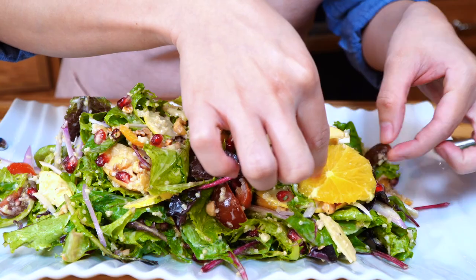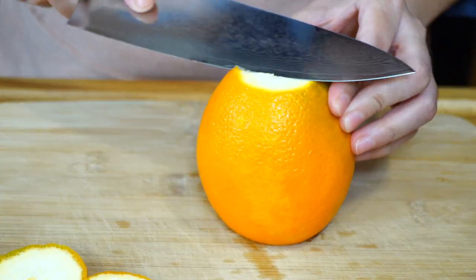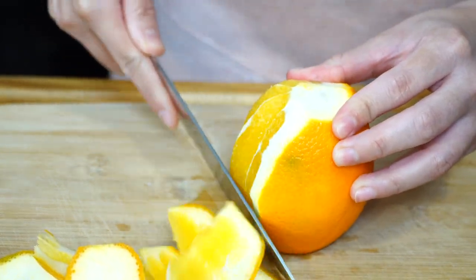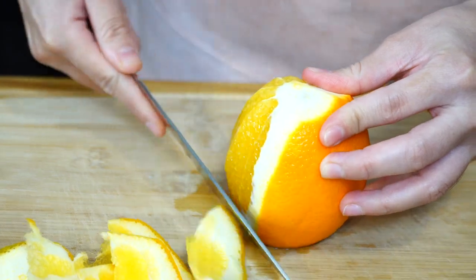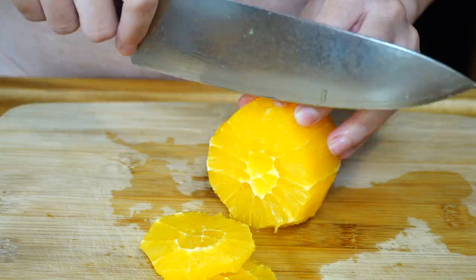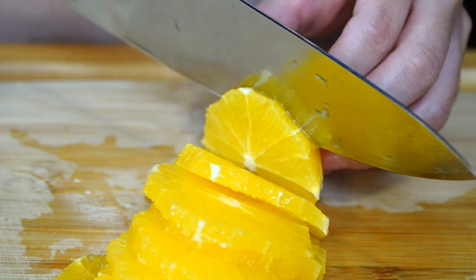Now it's time to add the orange. To get this cut, all you need to do is remove the bottom and the top, then start peeling the skin completely from your orange. Take your knife and start cutting across — this will give you a really nice circle. And that is all to it. Now let's finish topping our salad.